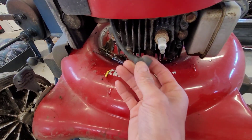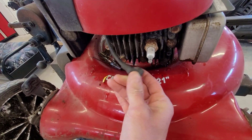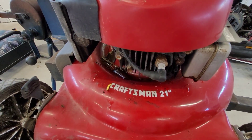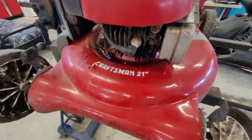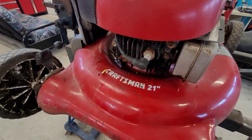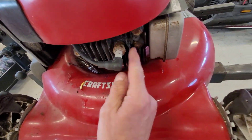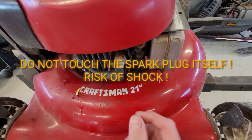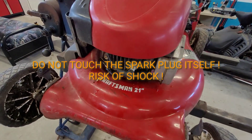While you're there, make sure you have a good connection on the spark plug cap. I put some dielectric grease in there to help. To check for spark, you'd have the spark plug removed and grounded to something metal — with a person to help you — and then look for spark. Look for a bright blue spark. If it's orange or yellow, change the spark plug and see how that helps.